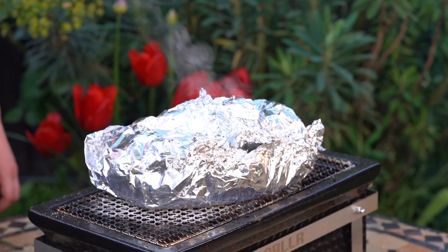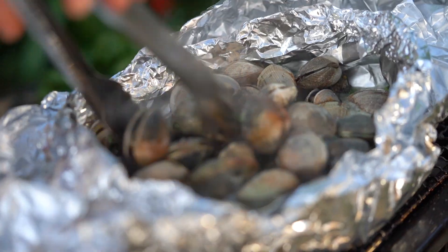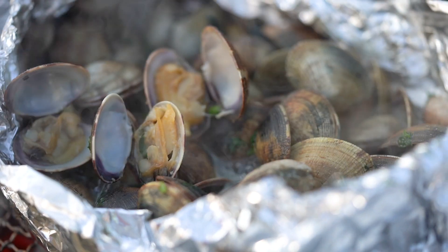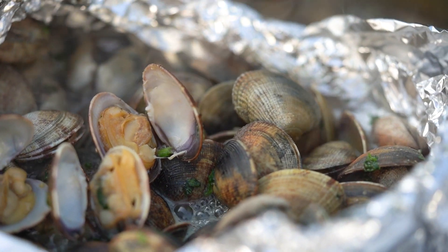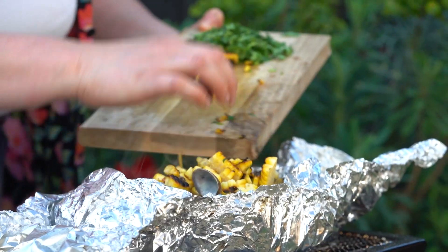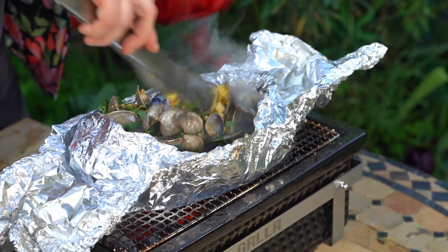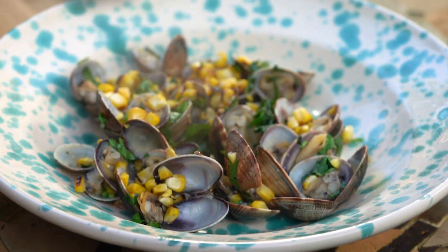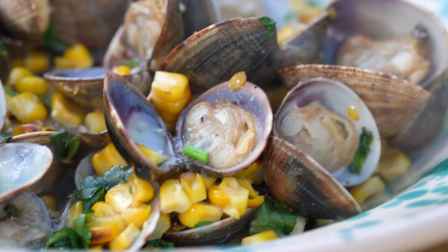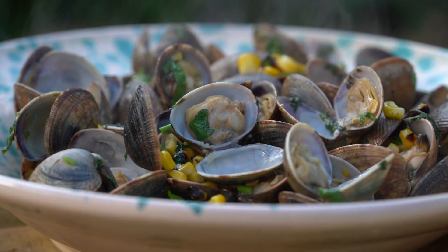Our clams have been on for around 10 minutes and they're bubbling away beautifully. I'm going to open them up carefully — amazing, you can see they've all opened up beautifully, which means they're done. We've got a beautiful briny, miso-y, coriander-y sauce. I'm going to take our chopped charred sweet corn and the rest of the coriander and fling it all in so it can merge with all those lovely juices. That is ready to serve — you could just eat it straight out of the foil on the beach — but we're going to plate it up. There you go: my barbecue clams with sweet corn and miso. Whether you're at the beach or in your back garden, this is a new recipe to give a go on the barbecue this summer.